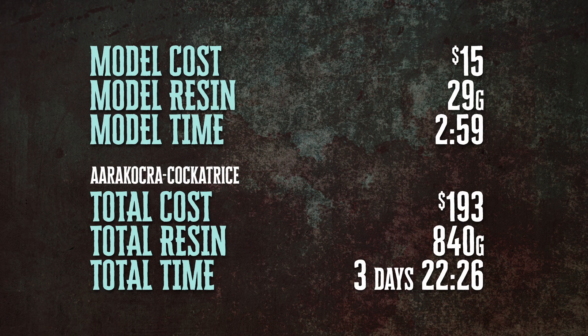And unfortunately, my panic added $15 of oversized cockatrice. And with the print time, we're closing in on $200 in four full days. This cockatrice got the best of me. Hopefully, we'll have more luck next time when we print a coaddle.